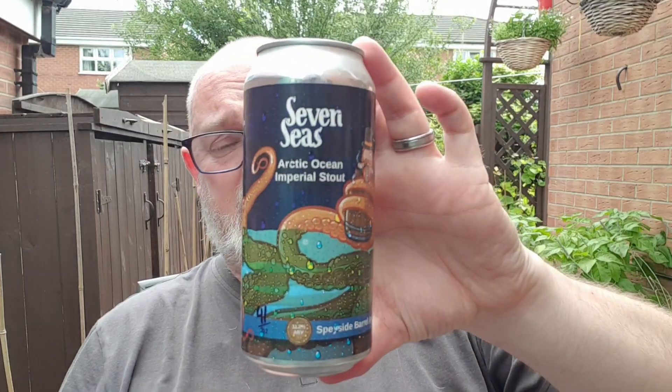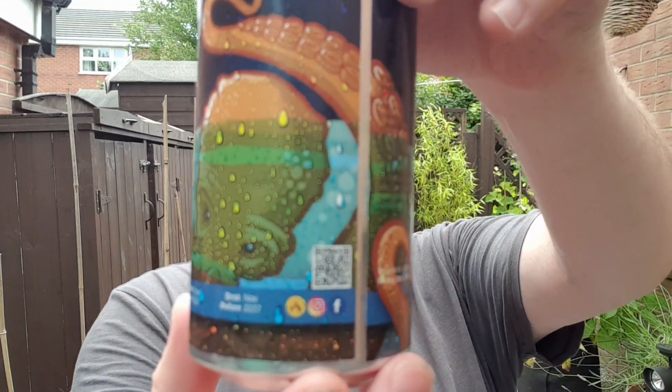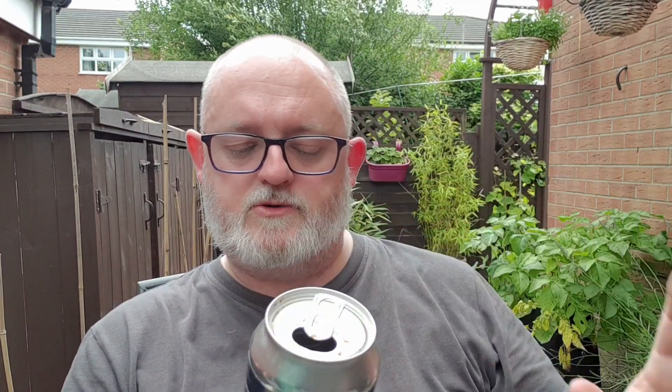If you've had this beer, let me know what you think — put a little comment in the comments box below. We'll put a link to the Sinister Brew website. You can't buy off them directly; they sell directly to bottle shops. But there's a list of bottle shops, and there's also a QR code. You can find them on Facebook, Instagram, and Untappd. This was canned on the 7th of November 2022.